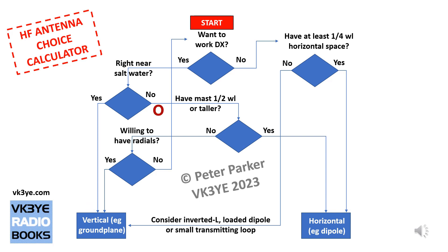For other people, if you've answered no — you're not near saltwater — you've got a few other questions to answer. The next one is: do you have a mast a half wavelength or taller? Maybe one mast, preferably two or more, or trees that can also fill the bill. A half wavelength on 14 MHz is about 10 metres or 30 feet. On 7 MHz (40 metres), it's double that — about 20 metres or 66 feet — which is quite a formidable mast. So the answer in a lot of cases will be no.